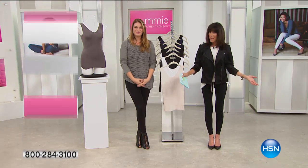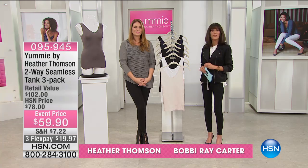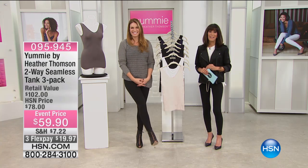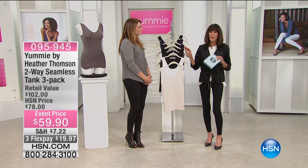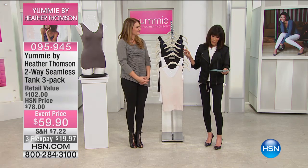It is always a fun day when it's a yummy day here at HSN. Thank you for being with us. My name is Bobbi Ray Carter with Heather Thompson. Hi guys. I love it. So we're going to go right into another tank that I have many of in my wardrobe, as I know you do as well.